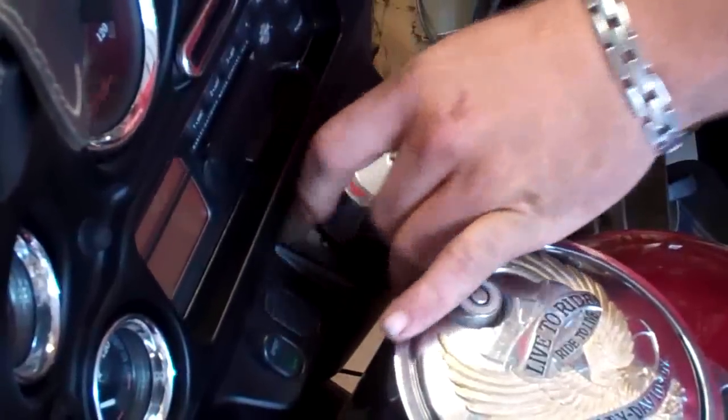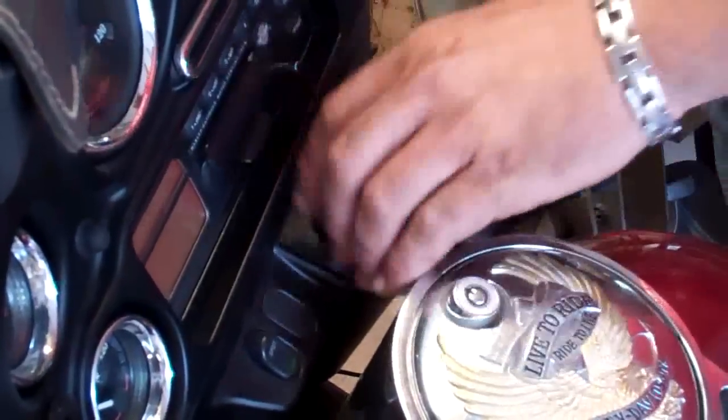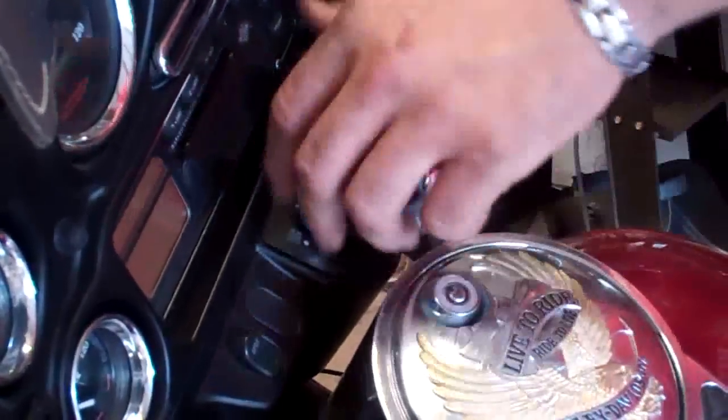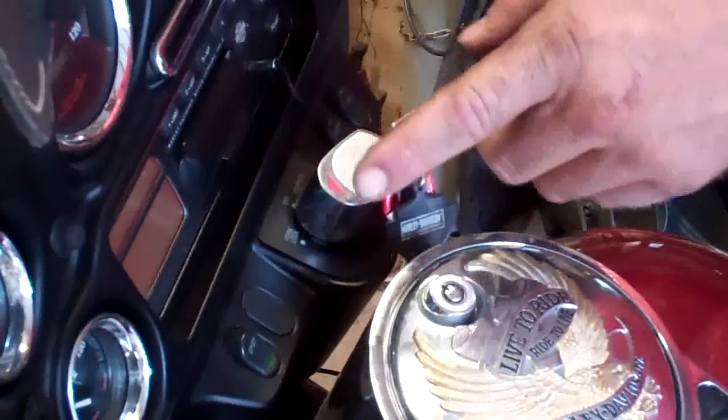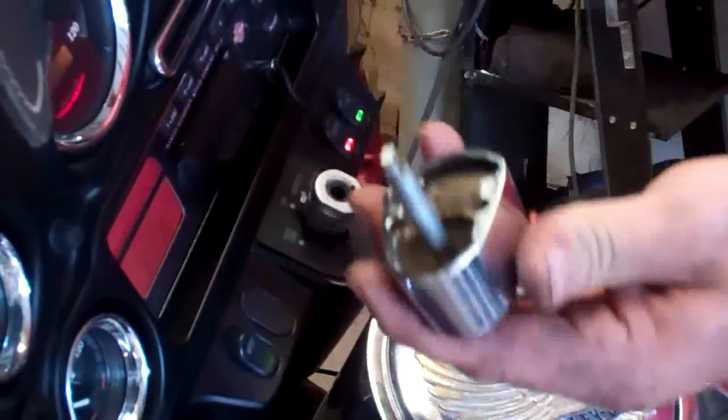It's unlocked — it wants to come up and out, but it can't. On a 2009, you would actually pull it up, but this one won't. What you have to do on this 2000 is you turn it all the way to the accessories position and then it pulls out.